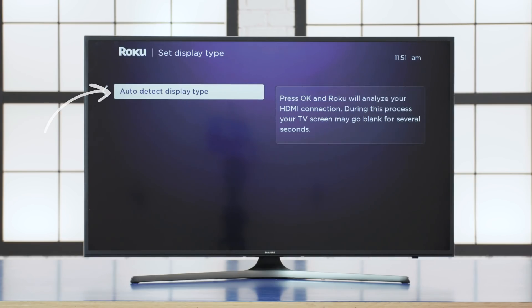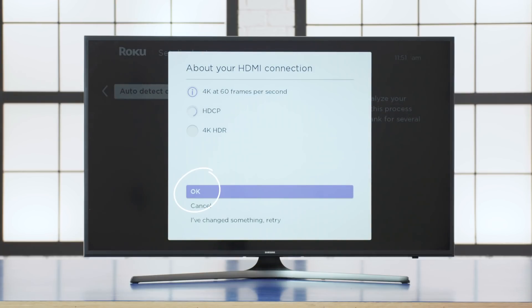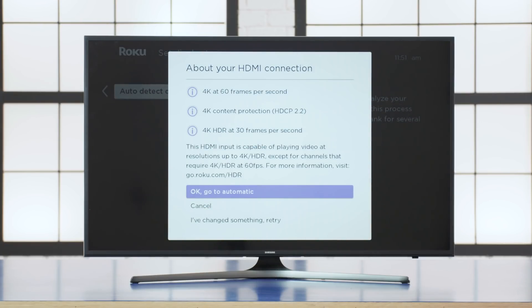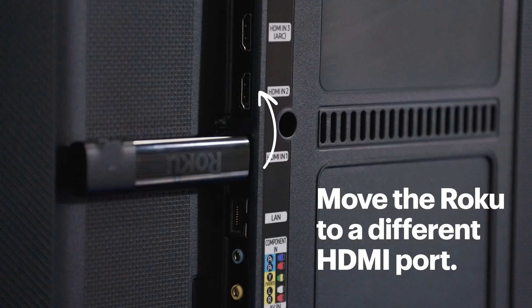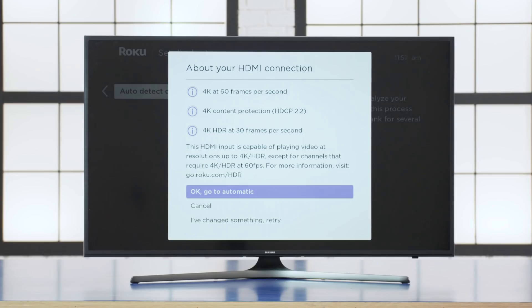Select Auto Detect Display Type, then press OK so the Roku player can analyze the quality of your HDMI port and TV resolution. The screen will go black for a few seconds, and then you'll see the settings that the Roku player will be using. If these don't look right, move the Roku player to a different HDMI port, and then select 'I've changed something, retry.'